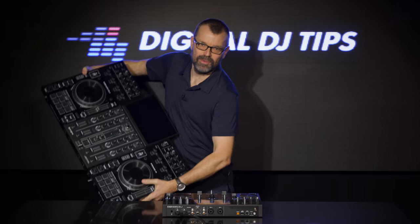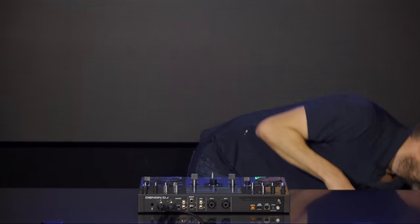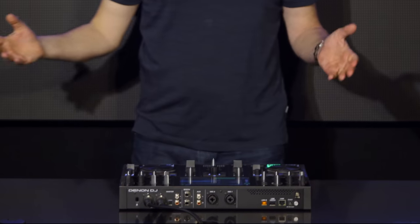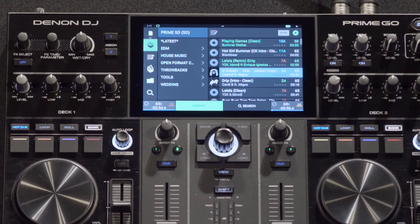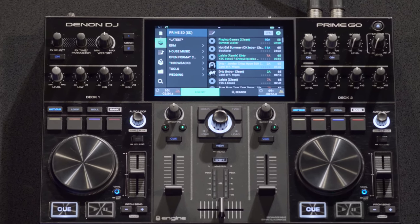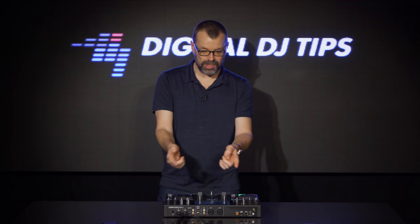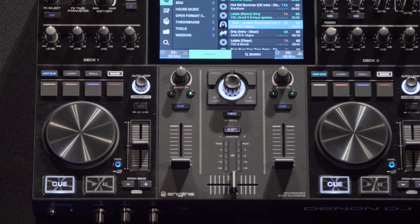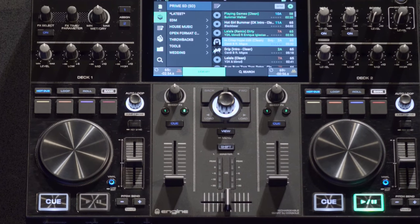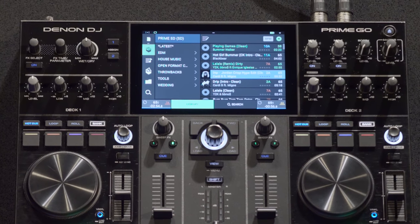But what I have here on the table does pretty much all of that and it's about a sixth of the size. I really don't know what to make of this — there's nothing else like this out there. It's got the same software, the same screen, the same standalone, the same Wi-Fi, the same streaming built in, the same two mic channels, the same balanced and unbalanced outputs. All the stuff that a professional DJ would want is built into this tiny little box.